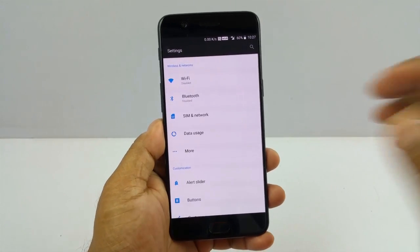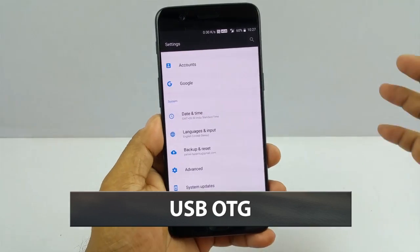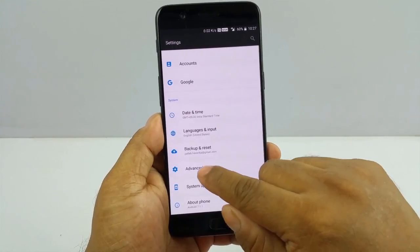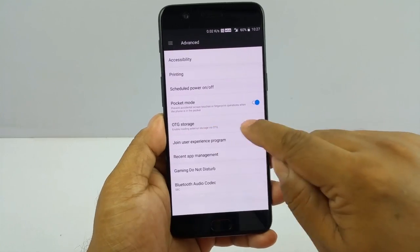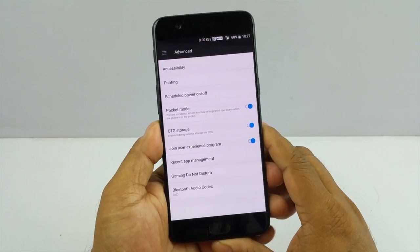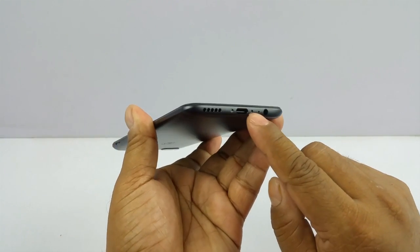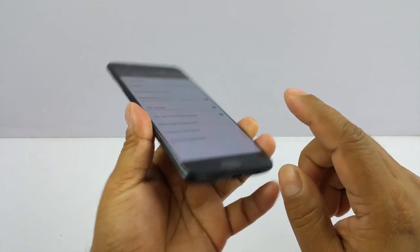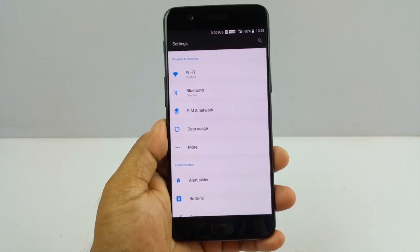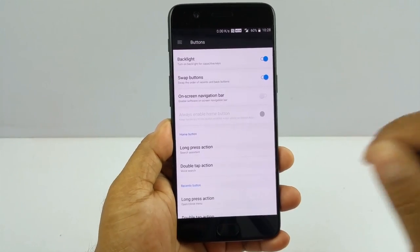A lot of people ask me whether the OnePlus 5 actually supports USB On-The-Go (USB OTG). It does, but you have to enable it in settings. Go to Advanced, then OTG Storage, and switch it on. Whenever you insert a supported pen drive — remember you would need a pen drive with a USB-C connector since this phone has a USB-C port — it will recognize it. This feature is probably not that hidden but you would not believe how many people miss it.